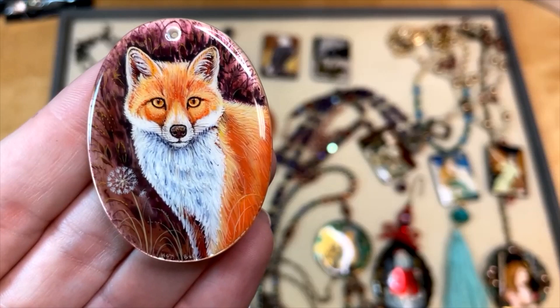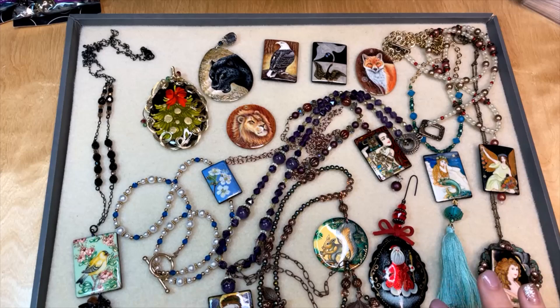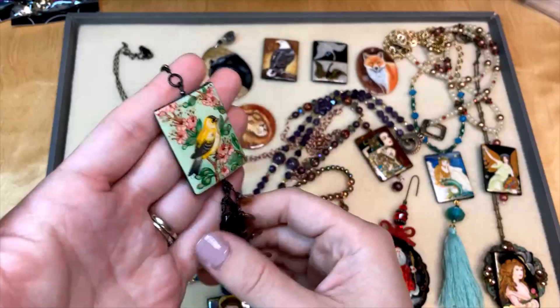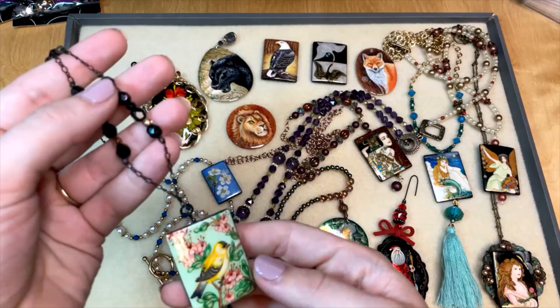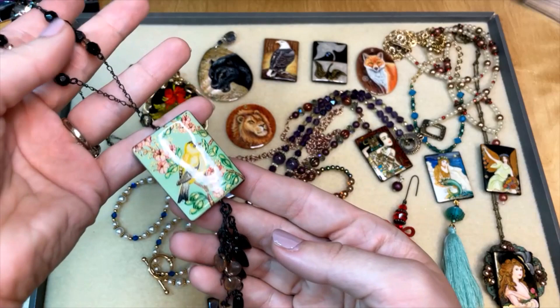I found some inspiration to share with you for using these gorgeous focal beads in your designs. Some of these are ones I've made myself for my personal collection and some are in our design studio. A really simple way to use your hand-painted beads is to string them on head pins or eye pins and use them as pendants. This one I strung on an eye pin and added some fun check glass and chain dangles that matched the chain I used in the body of the necklace. Because this bead is so colorful and bright, I used darker colors for the chain so the bird would really pop.